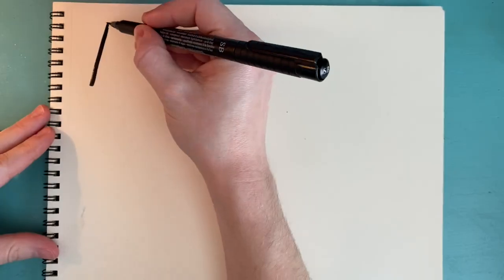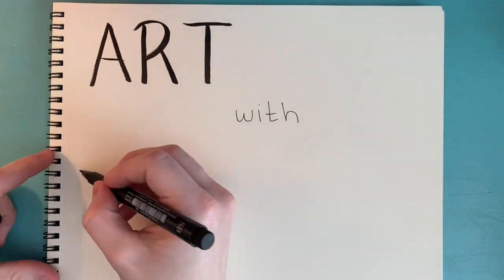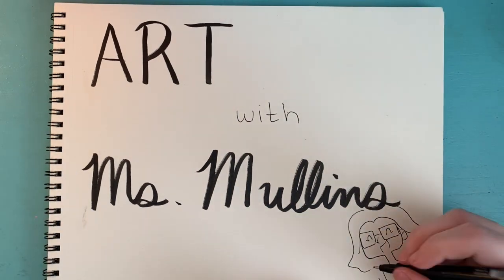Let's make some stained glass. Let's make art together with Miss Mullins today.